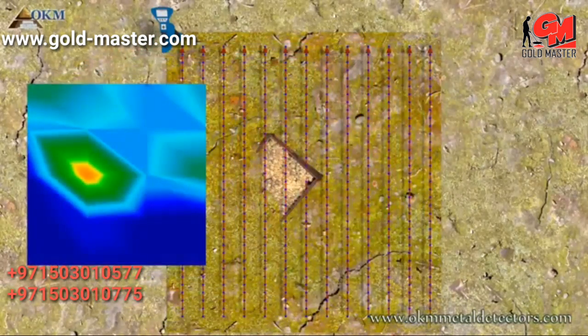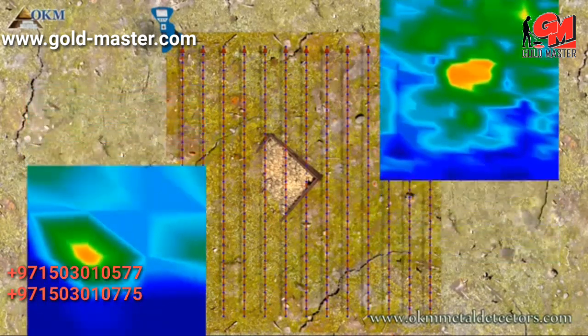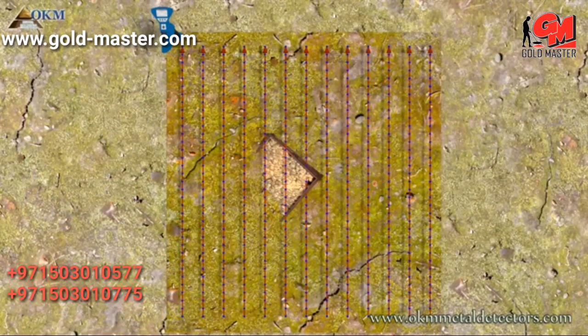On the left side you see a scan image with only four lines and five impulses, and on the right there is an image with 13 lines and 35 impulses. Can you see the difference in quality? It is absolutely recommended to repeat each scan in the same way with the same parameters. This is called a control scan.